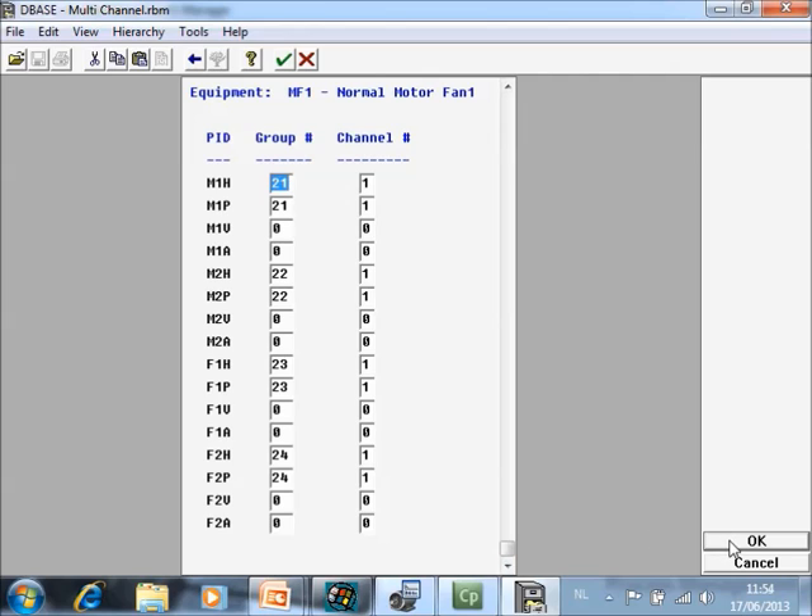Now with the CSI 2140 Machinery Health Analyzer we can do more advanced features and we can use more than two channels.